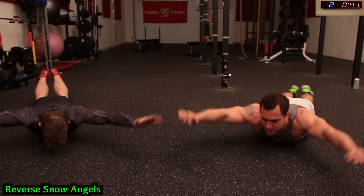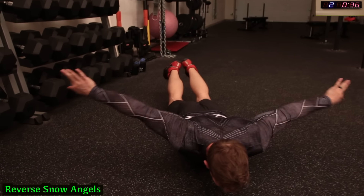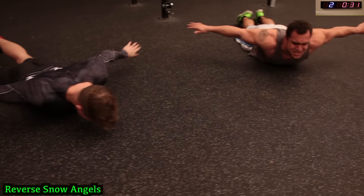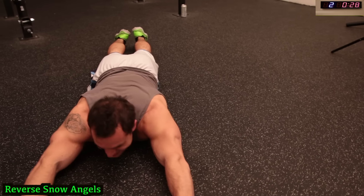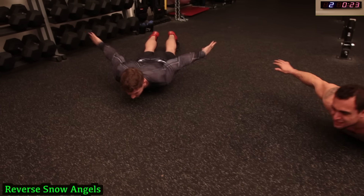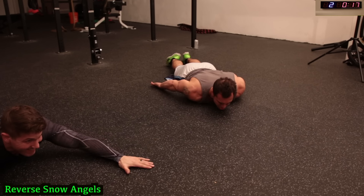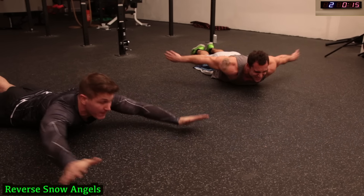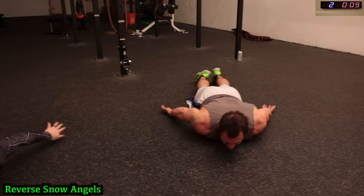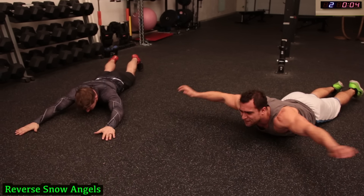Pick those arms up as high as you can, all the way back. Palms are facing down in the front and up in the back. These ain't no angels, bro — push it guys! Halfway there. Try to keep that neck still. 15 seconds — come on, get more reps, let's go! Less than 5 seconds.